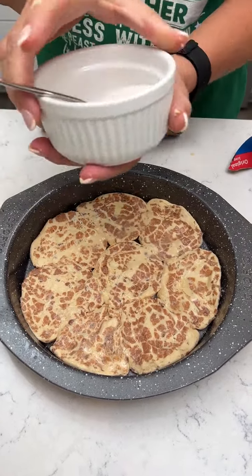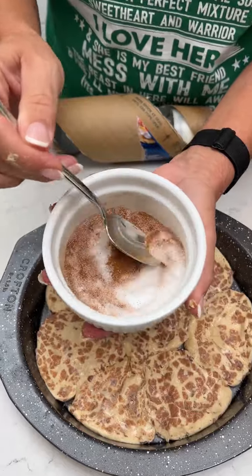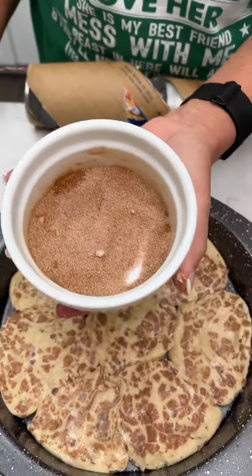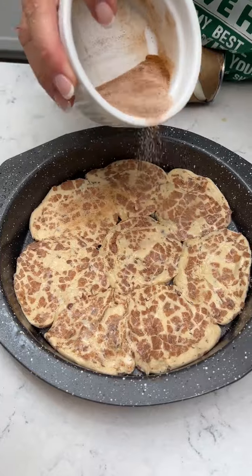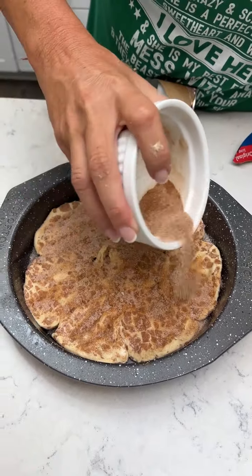Now you're going to take two tablespoons of sugar, two teaspoons of cinnamon. Mix these together — or if you have cinnamon sugar, you can use it. Just gonna mix it all together. Now you're going to take this and sprinkle it on the egg wash and cinnamon rolls. It didn't have enough cinnamon before — smells so good — it's going to have plenty of cinnamon sugar on it now.